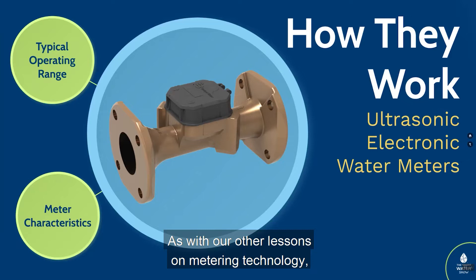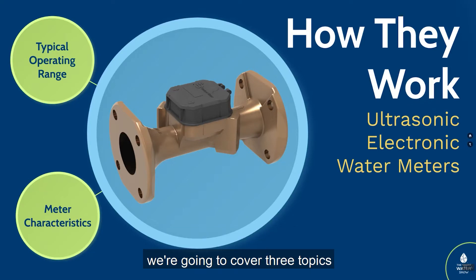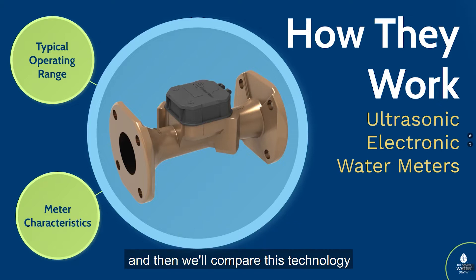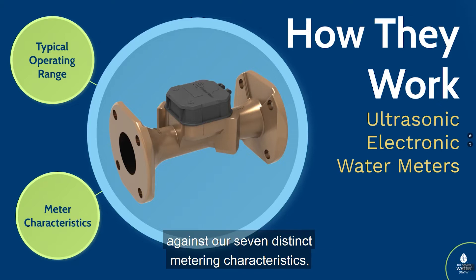As with our other lessons on metering technology, we're going to cover three topics related to electronic ultrasonic meters: how they work, their typical operating ranges, and then we'll compare this technology against our seven distinct metering characteristics.